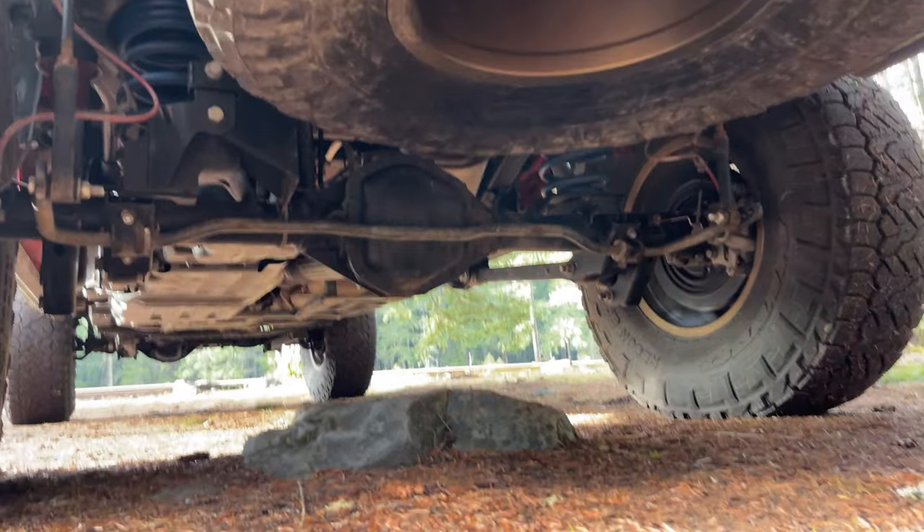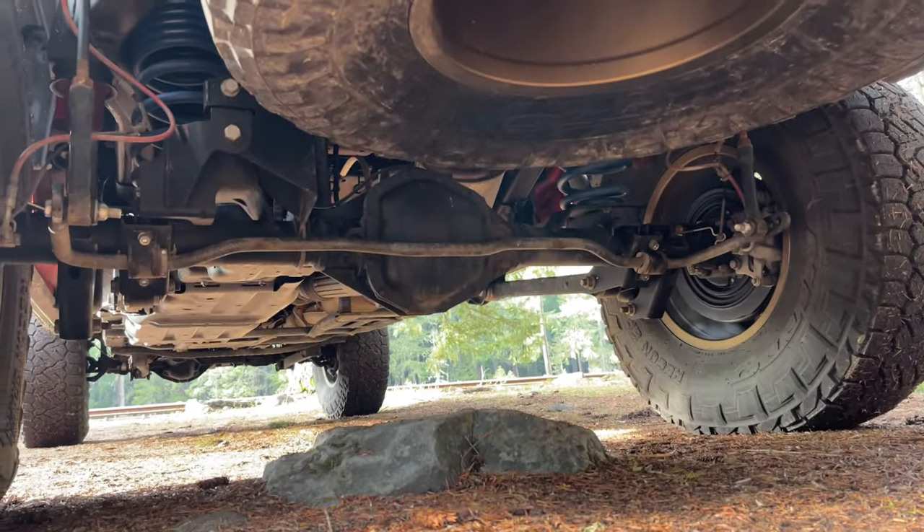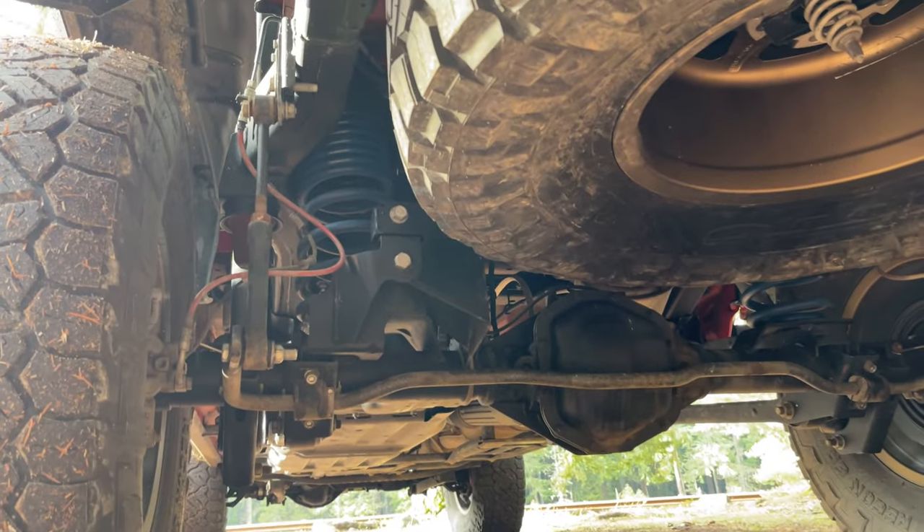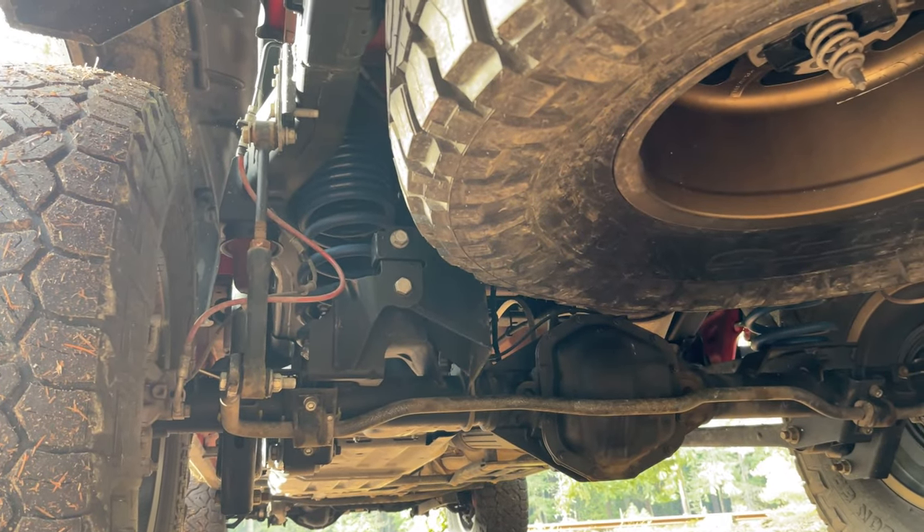To improve handling we've upgraded the rear sway bar to a Hellwig design, and while we're under here it's worth mentioning that there are ARB air lockers installed front and rear with aftermarket 4.10 gears.